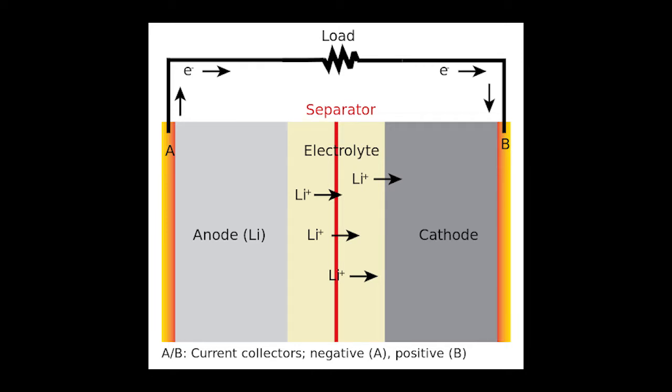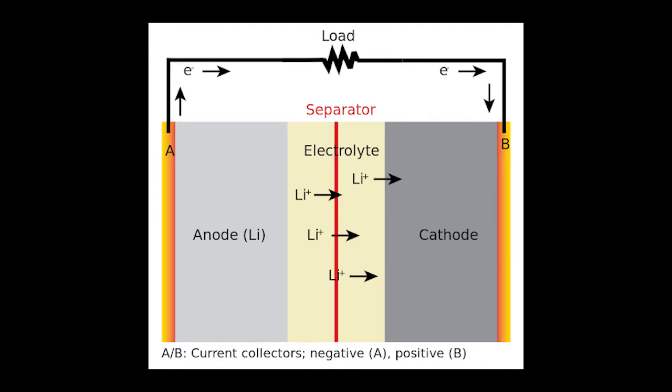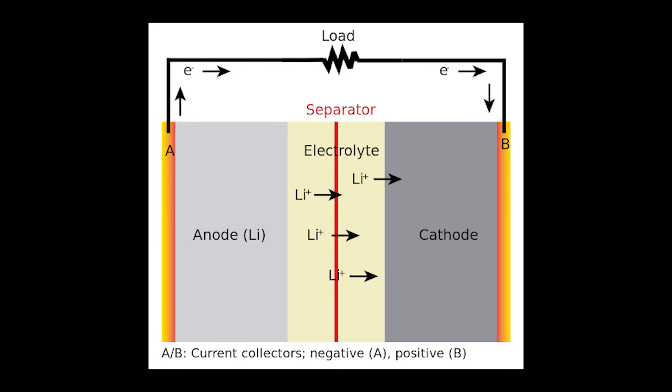Let's get into the battery. Inside the battery you can see three parts: the anode, the cathode, and the separator, which is called the electrolyte. Each cell has an anode, cathode, and electrolyte. The anode reacts with the electrolyte to produce electrons, which is the negative terminal. The cathode reacts with the electrolyte to take electrons, which is the positive.